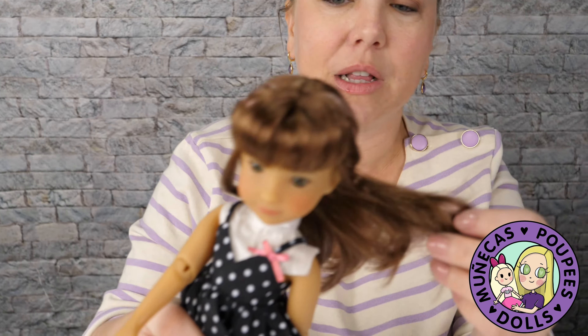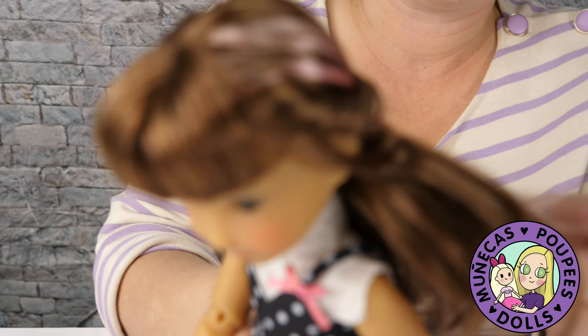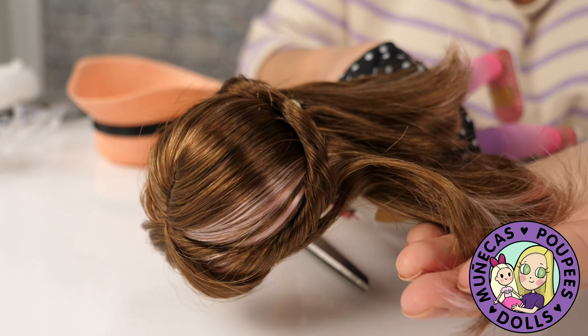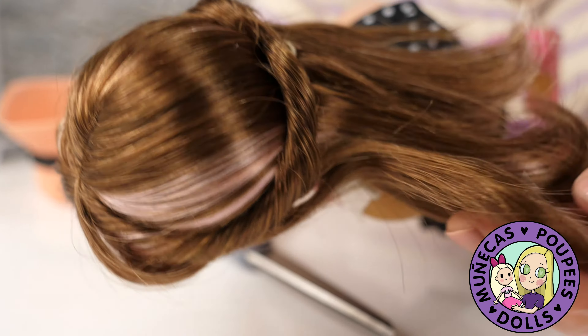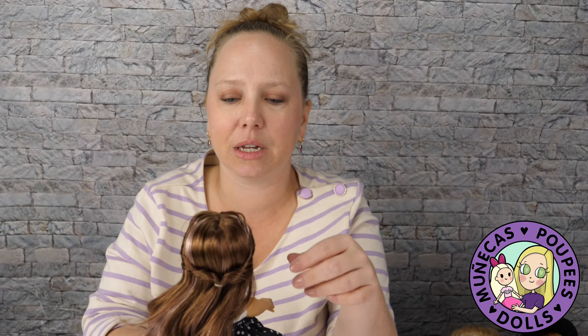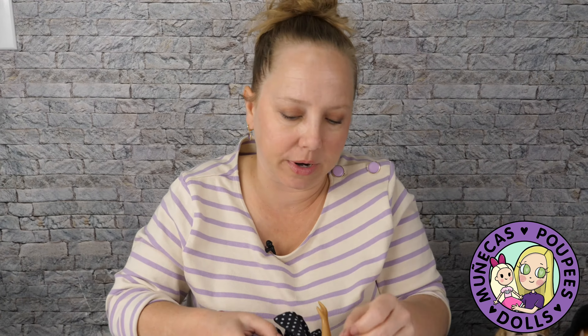She's even got little pink streaks in her hair — a little less noticeable, there's not as much pink as in Sarah's hair, but you can see there are pink fibers in her hair. And even her brown hair has again different tones of browns throughout.